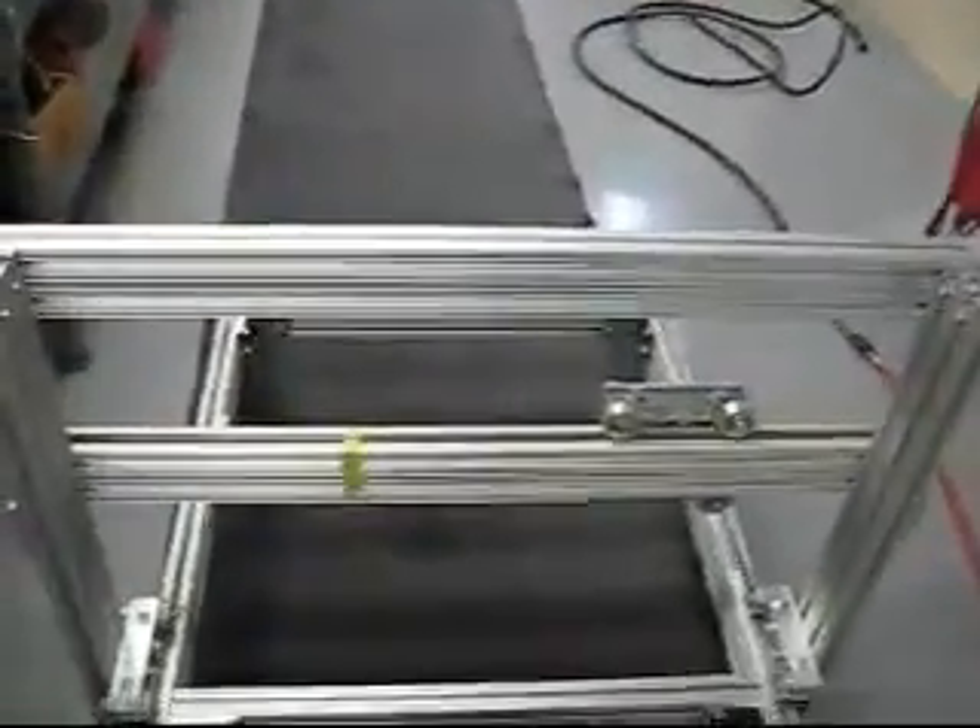When it's all bolted together, the vertical arms of the gantry here and here come up parallel to each other at the top and bottom when I measure them, so that's pretty good.